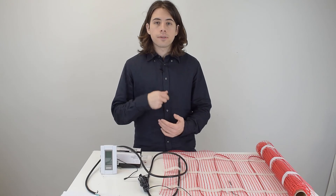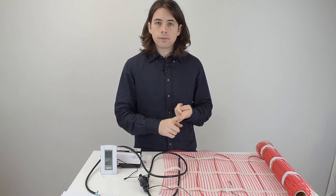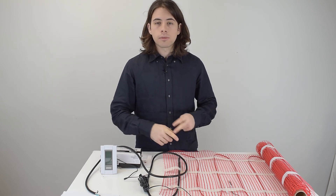Hopefully you now know enough to install this correctly. Once you install and cover it with your flooring, make sure any adhesive or screed used is completely dry before you turn on the mat. If you've installed one of these heat mats before, share your experience in the comments — whether you liked it, hated it, or have installation tips for other people. Please like the video if you found it helpful.